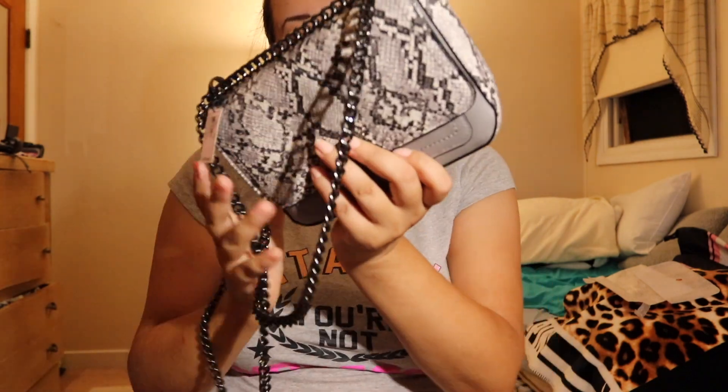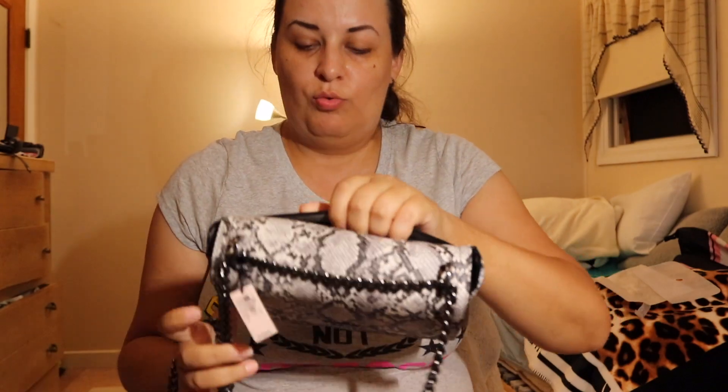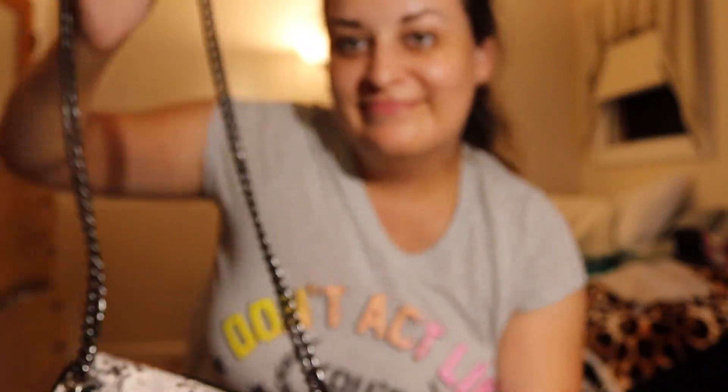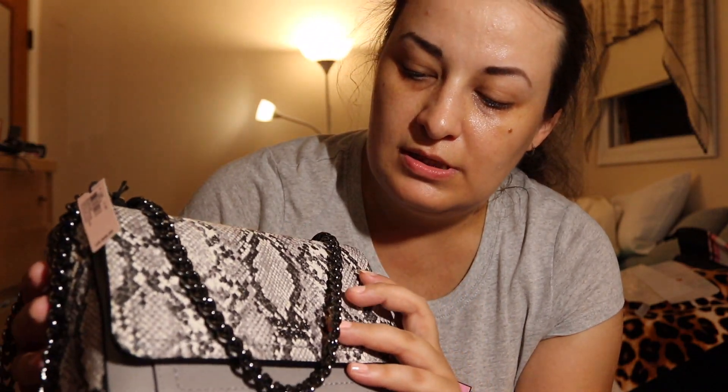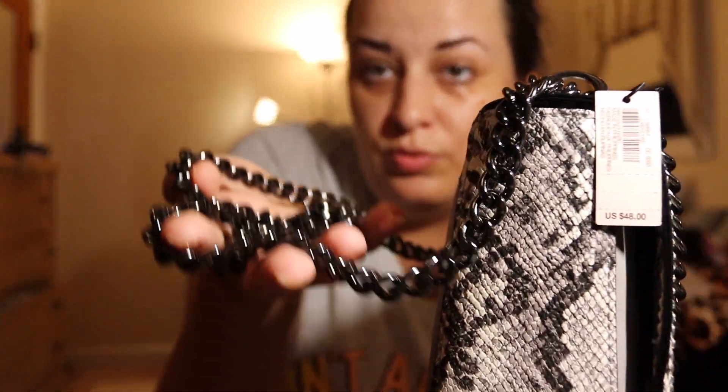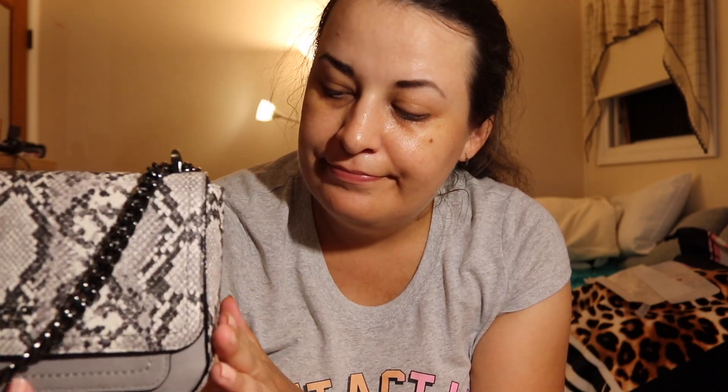The downsides of this bag — it was not expensive though. One downside is it doesn't have many pockets inside. This chain is also loud when you change positions. And another downside is the chain is a little heavy — I was actually surprised, it's quite heavy. But overall that's my first Victoria's Secret bag. It's elegant, I like the color, and I think I'll keep it for elegant outings.